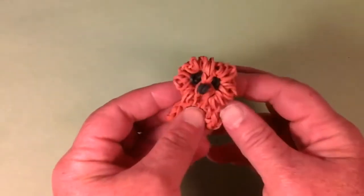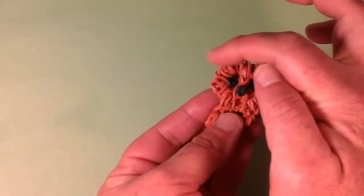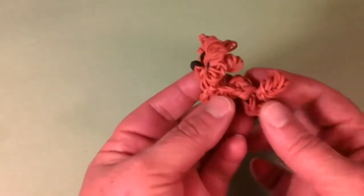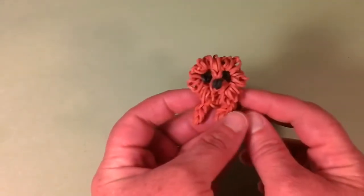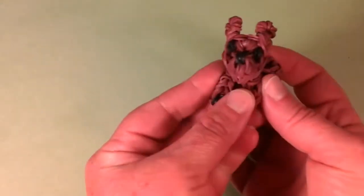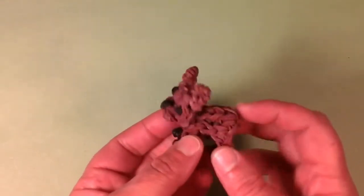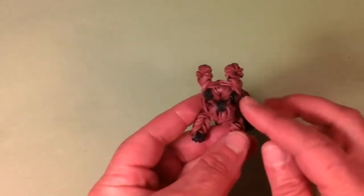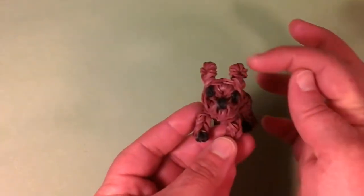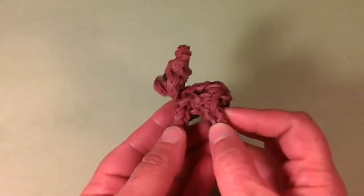Then we have the Pomeranian with some nice little fringe bands coming around his face — I gave him a little puppy cut — and a furry little tail. That's the little Pomeranian. And this is another popular guy — the French Bulldog. He comes in a couple different varieties of colors and has a dog tail with a cute little chest coming out. His face is so adorable with the ears sticking straight up.